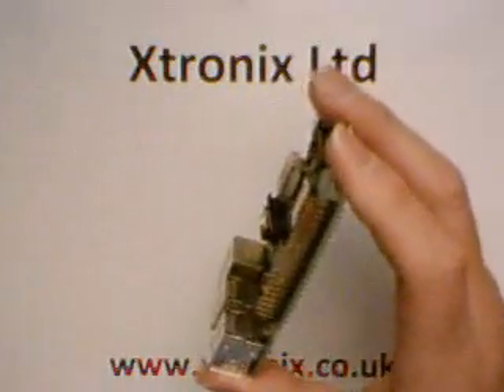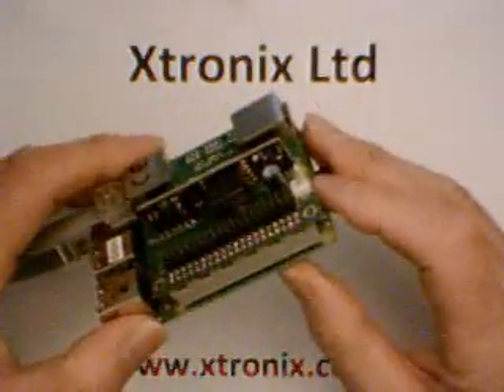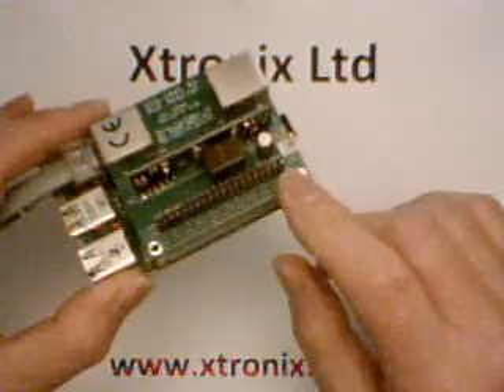So, we decided to introduce a new model of our Power Over Ethernet adapter, and here it is. It has a 40-way connector which goes over the GPIO connector, and we represent the GPIO connector pins in a 40-way connector on the top for you to use.